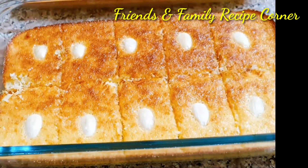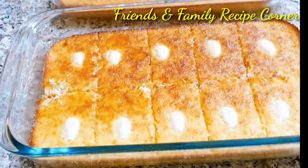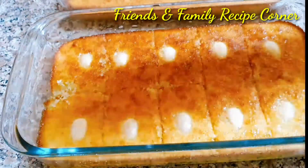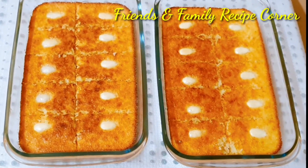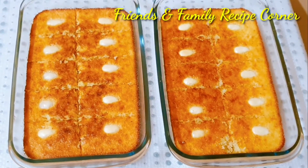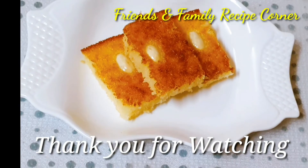After 15 minutes of baking, the basbusa is ready. Now pour the sugar syrup on top. We can even eat it without sugar syrup also. Try this recipe and leave your valuable comments in my comment box. Thanks for watching!